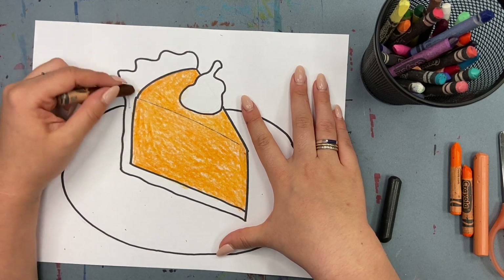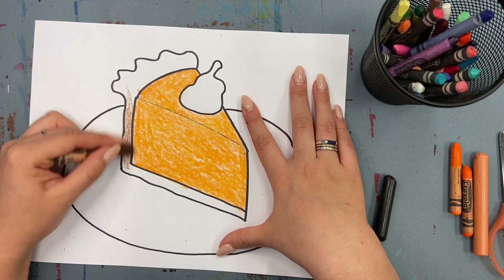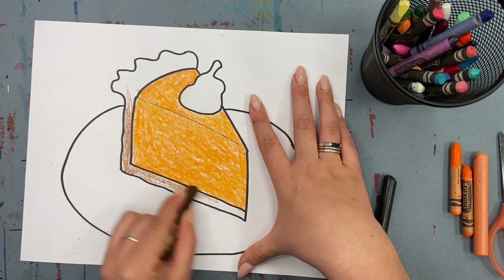For my crust, I'll use brown really lightly and go over it a second time with my peach.